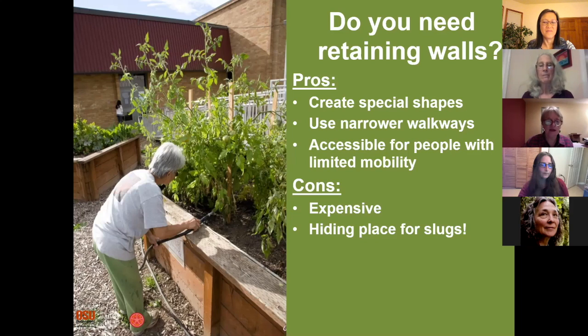Raised beds are also good if you have mobility challenges. At my age it's harder to get down on the ground and get back up, so if they're a little bit raised above the ground that makes them a lot easier. Some people have their raised beds on legs and I hope someday to have those. You can see the one in the back on the left is higher. Those are the pros to raised beds. The cons are expense and they can serve as hiding places for slugs — and yes, my raised beds have slugs. Large slugs.